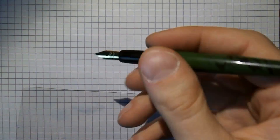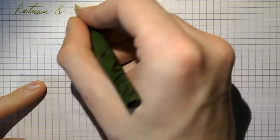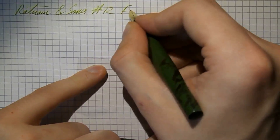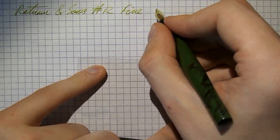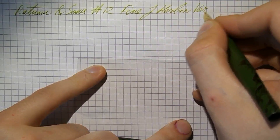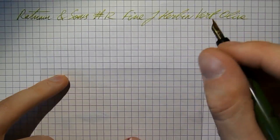I think what we need is a writing sample — that's what we're going to do next. I hope this was useful, and I'll see you later. Bye bye. All right, here we go with the Ragnum & Sons number 12. The nib is fine, I would say. The ink is Diamine Vertu Olive — an awfully well-chosen name — and the paper is Rhodia.